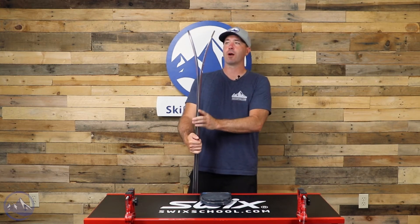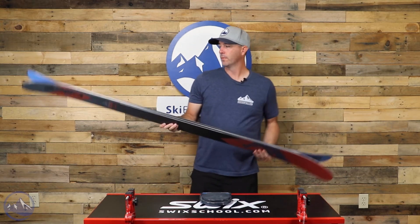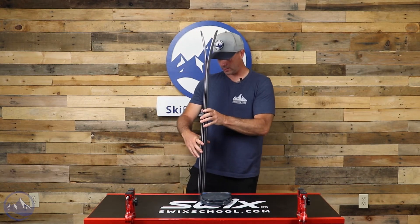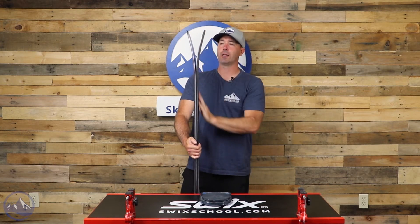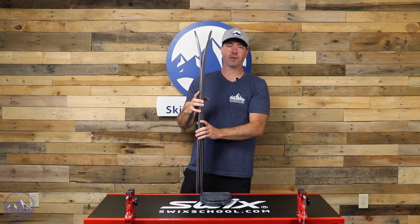Nice rocker on this one, pretty good splay — that's going to make the ski surf up and over on any type of fresh or deep snow. And we see that in the tail as well. So even though we got two sheets of metal and a pretty burly build, we still have that nice gradual rocker and some pretty moderate splay in the tail allowing it to be pretty surfy.